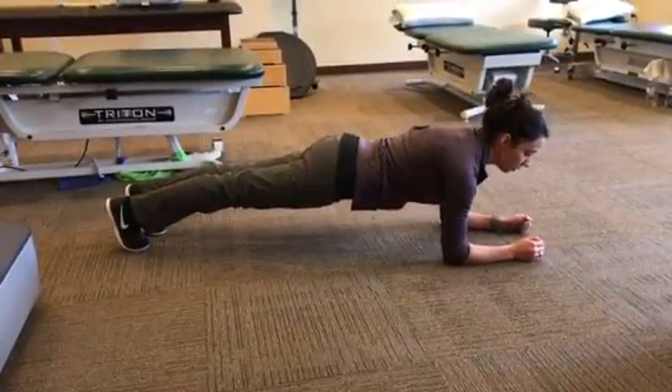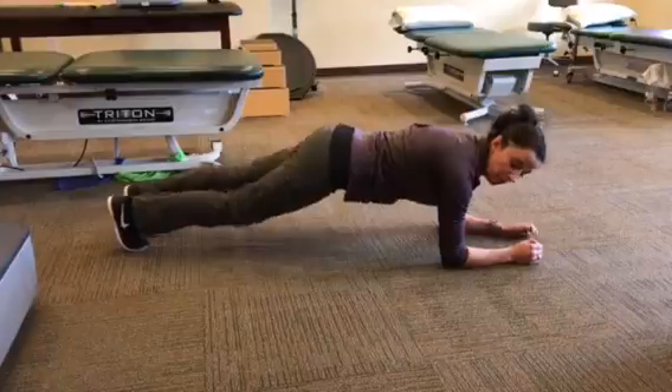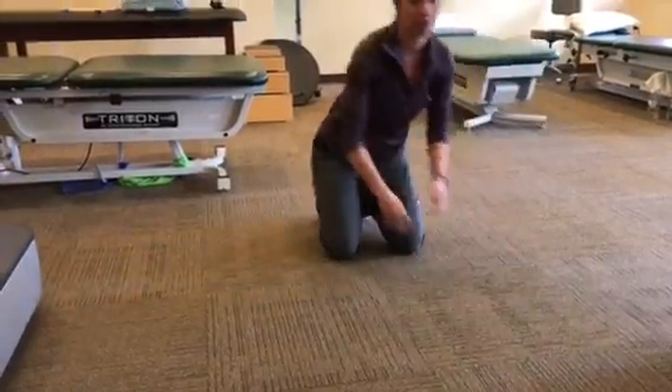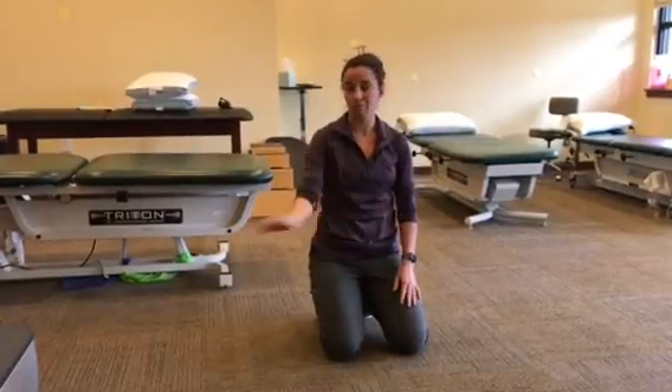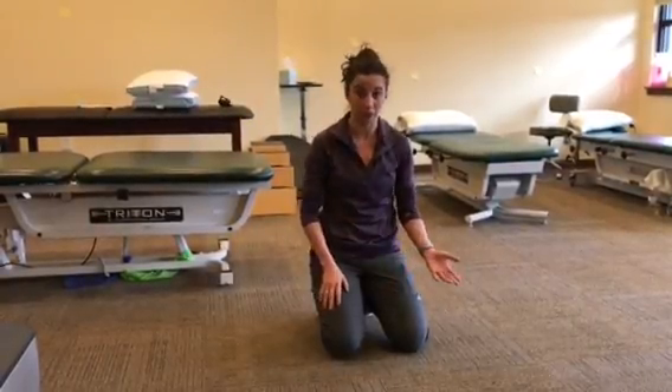It's also important to maintain correct form rather than trying to hold it for a longer period of time. It's better to do fewer seconds, more repetitions, than to do it the wrong way for a long time.